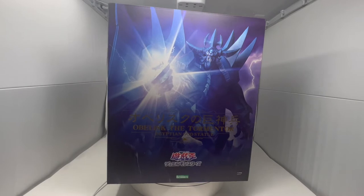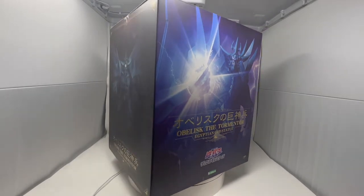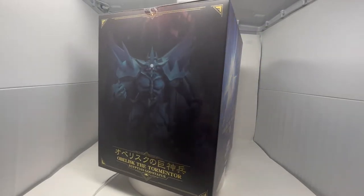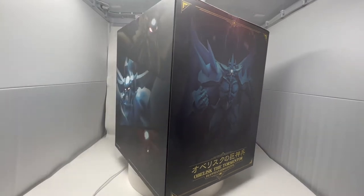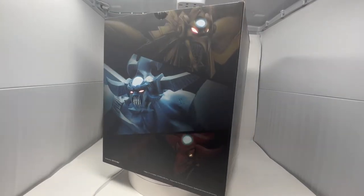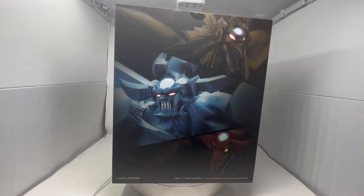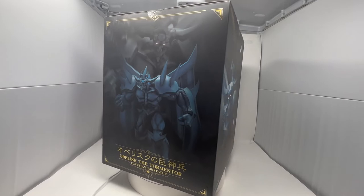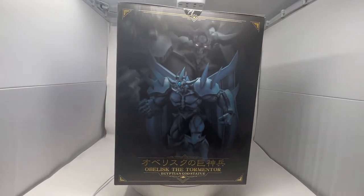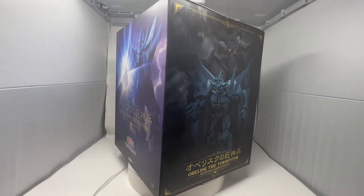As always, I will do a 360 spin of the box so you guys can see. You have the front, then the side, which is just an image of how it looks. The back is a teaser of the other two statues — all three statues. And then the other side is another image of Obelisk. And then we're back to the front.